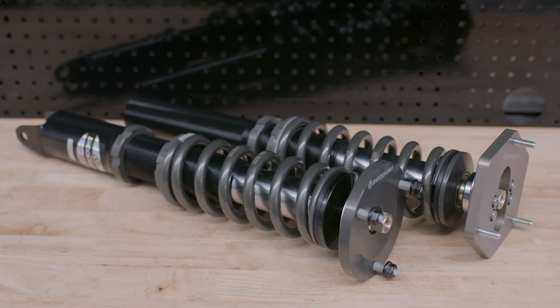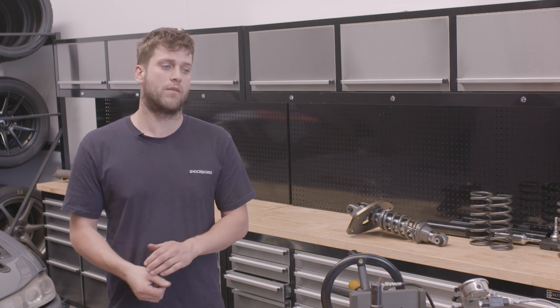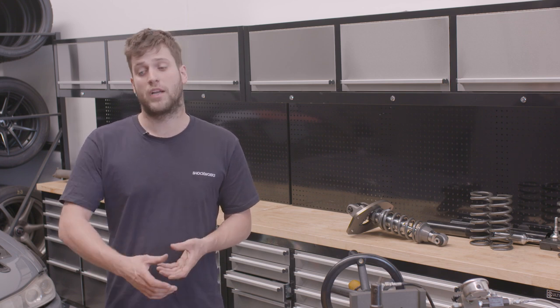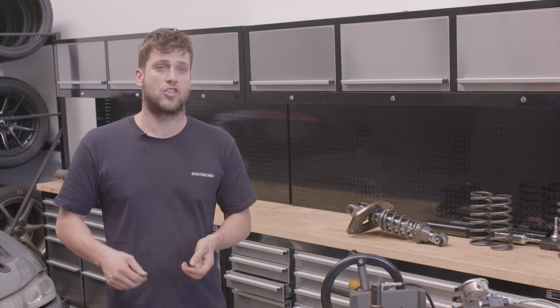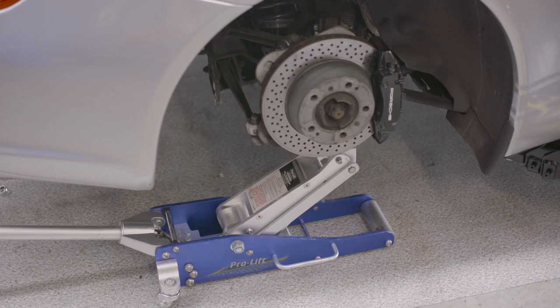With our coilovers, we usually have a set maximum short length, so you're generally safe to run them at full low without worrying about guard contact. However, if you have a cheaper coilover that's a lot shorter, you may want to check the block height — remove the spring, fit the coilover without the spring, then jack the wheel up, put the wheel on, and make sure the tyre isn't going to contact any components. This depends on whether the shock has 100mm or 150mm of travel.